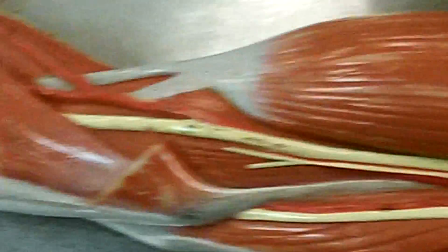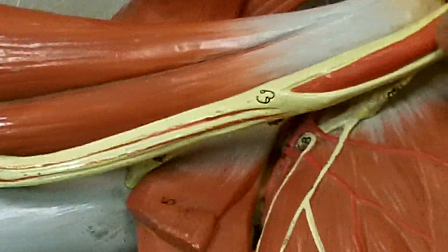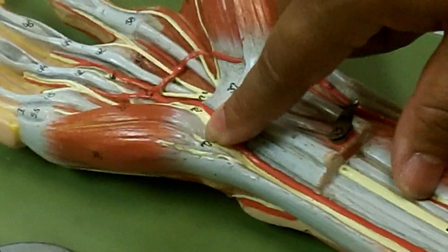If we go back up, the M is going to be branching off here, and we'll see that there's a nerve right here coming down and heading all the way like that — and that's the ulnar nerve.